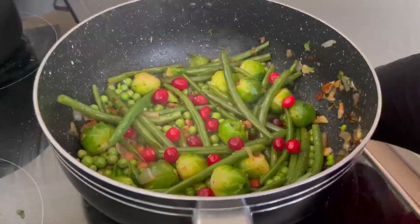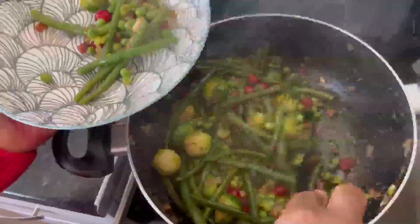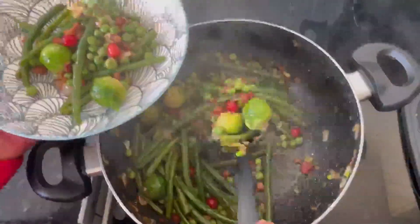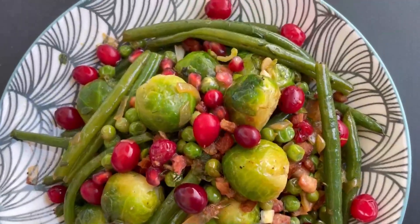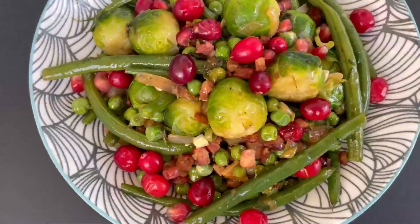Now for a pop of color, add some fresh cranberries to the dish and let it simmer for about two to three minutes and serve up. Doesn't that look really festive to you? A dish you will be so proud of to serve on Christmas Day.